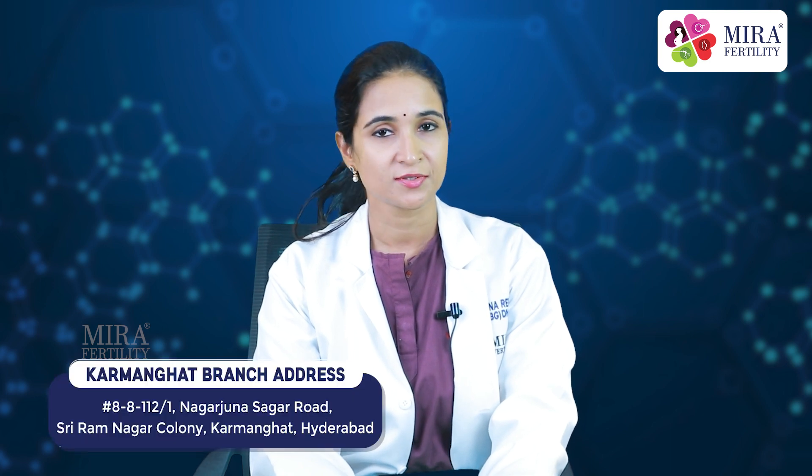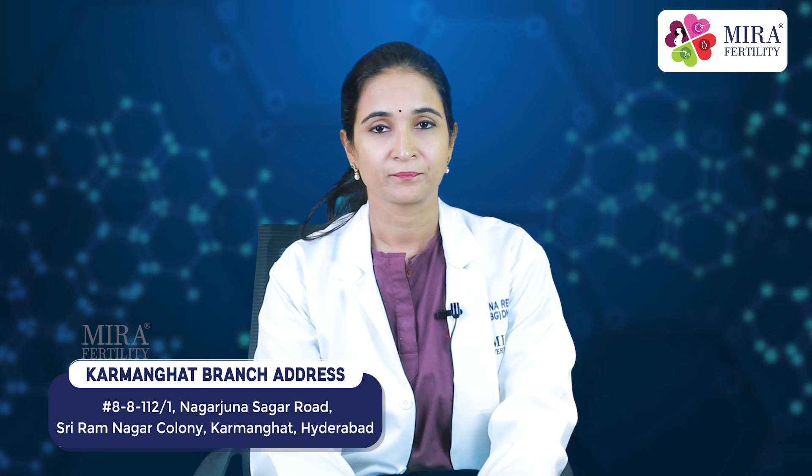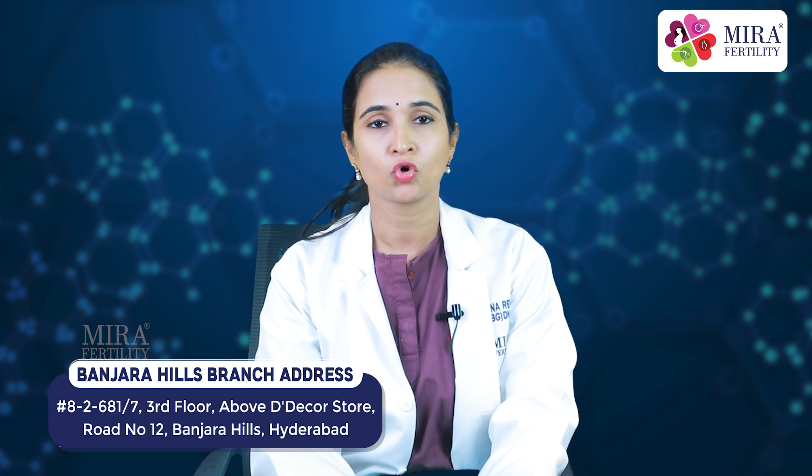HSG is an outpatient procedure that usually takes less than 5 minutes to perform. It is usually done after the menstrual period ends but before ovulation.